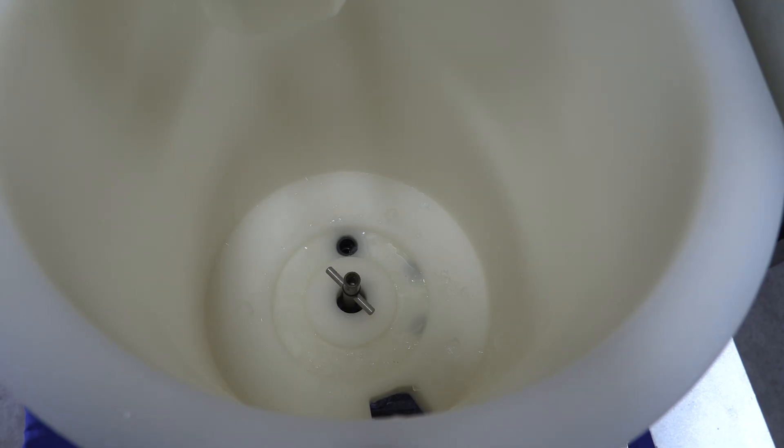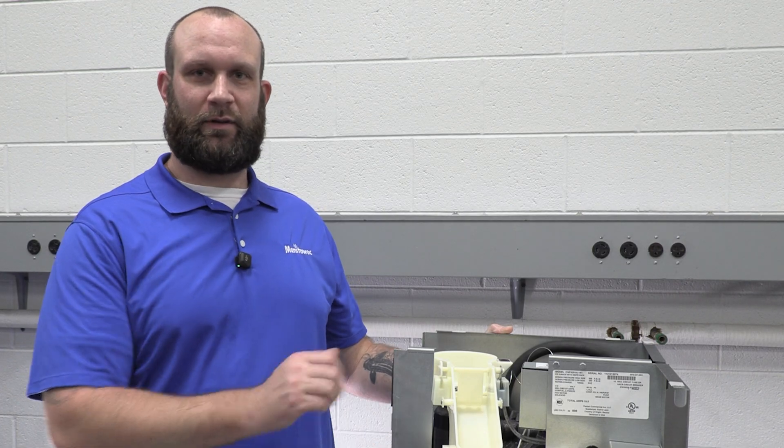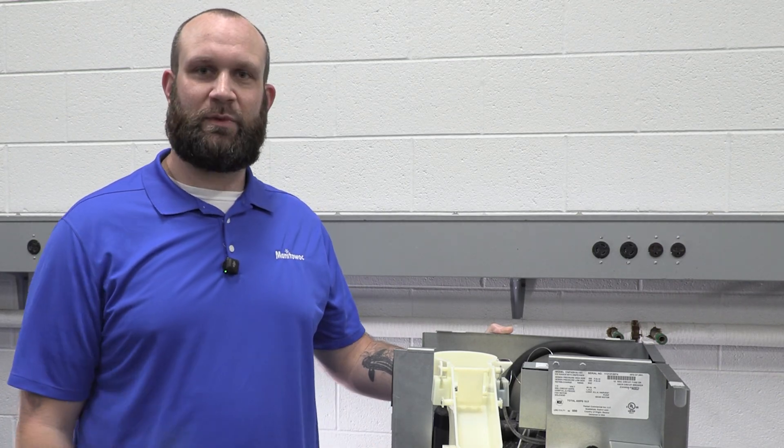I've cleared the drain outlet and the water drained. I can now sanitize this, put it back together, and we should have no more leak. The last thing left to do is sanitize, reassemble the machine, and we should be good to go.